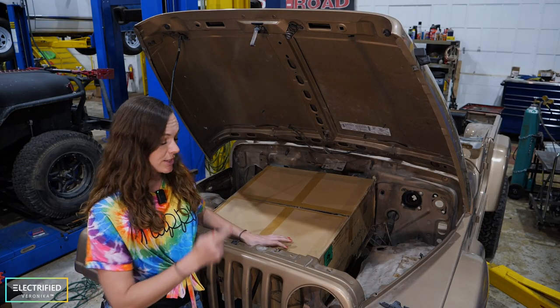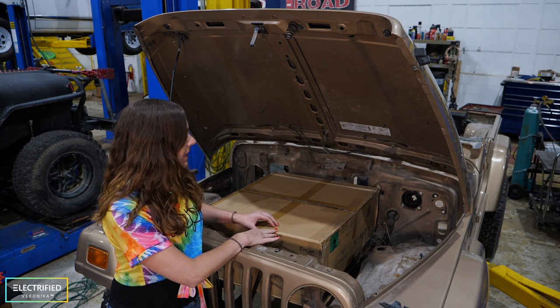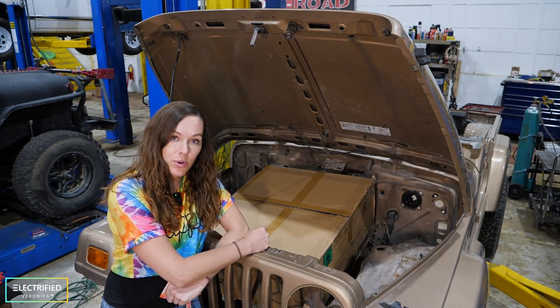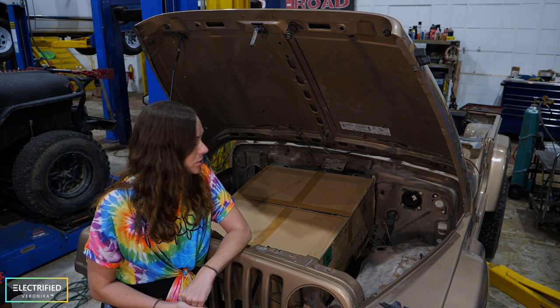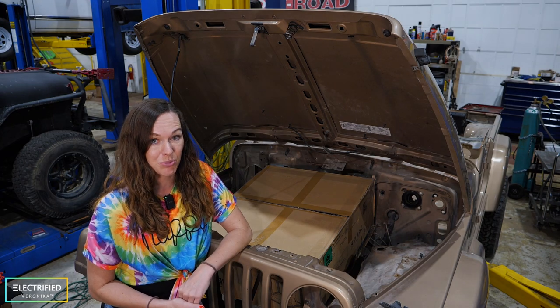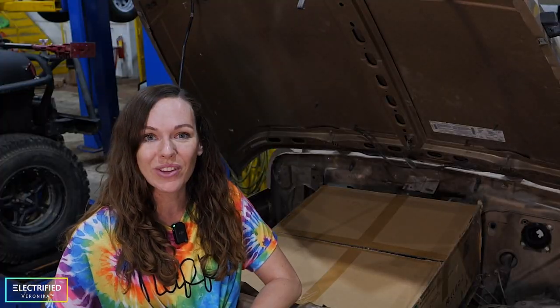One of the next things we're doing, as soon as we have the high voltage battery pack ready, is bring it all here, put it on a table, connect it to the electric motor and to AEM — the VCU system we chose — and then really try to start the electric motor for the very first time. And hopefully spin the wheels. Stay tuned for that.